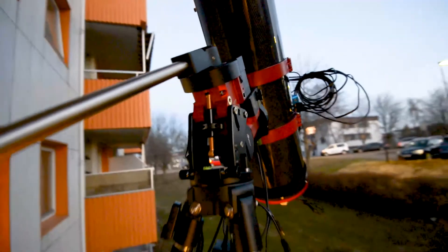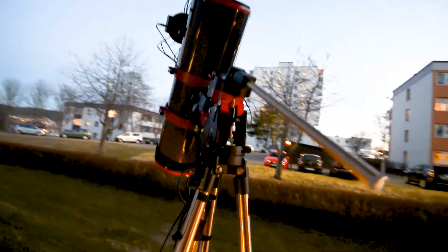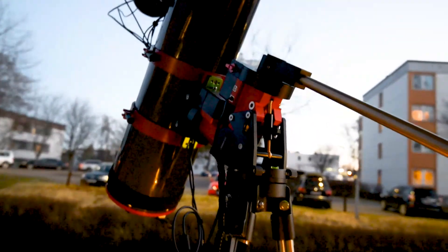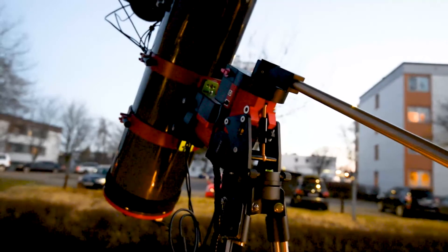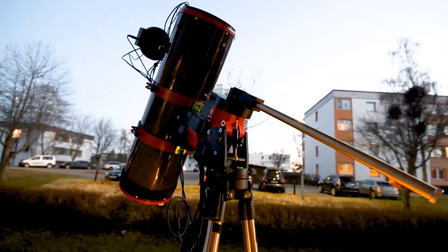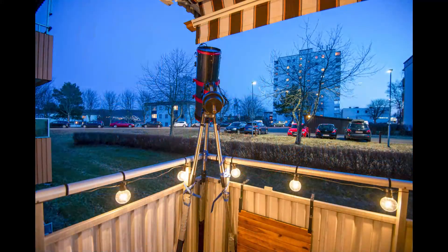So there you have it — that's the mount on the balcony. I really love the colors, the black and red together; it feels really nice. I know this mount is going to perform a lot better than the old AVX mount, so I'm excited to show you some videos once I get everything up and running.